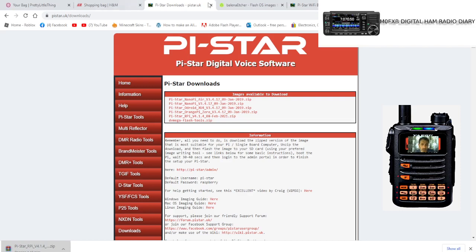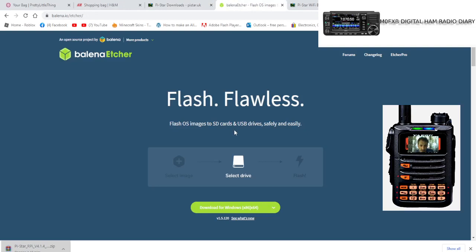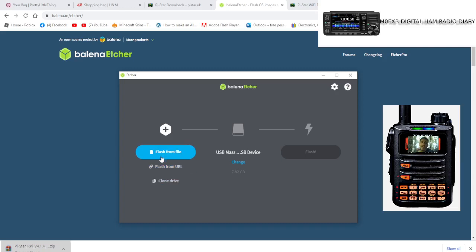Then you want to download a program called Balena Etcher. It's one I always use — it works really well. When it opens, it looks like this, and you select 'Flash from file'.